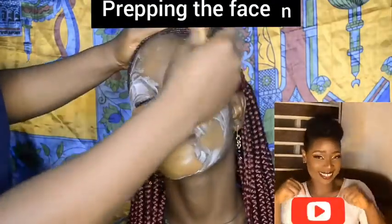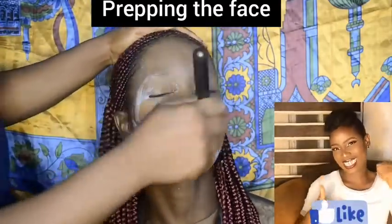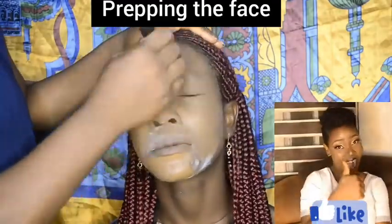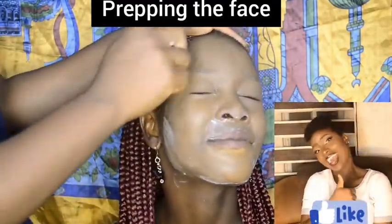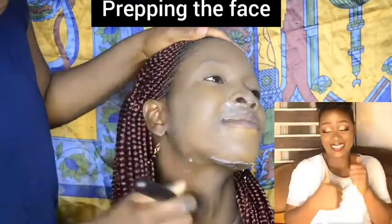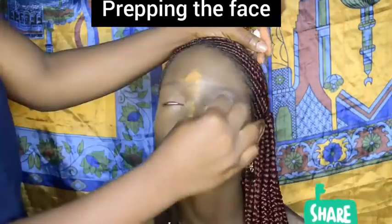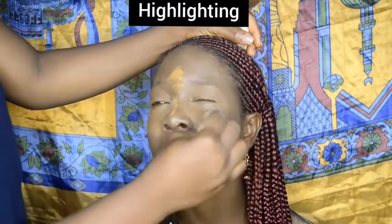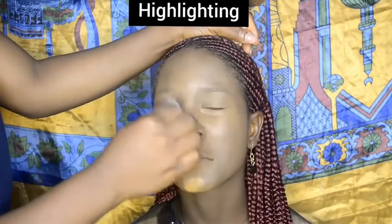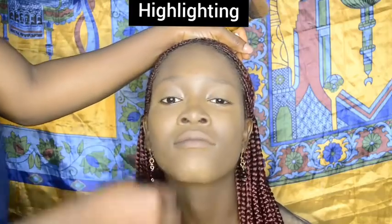I went ahead to apply her foundation in shade 608 so as to give a perfect makeup finish, then blended it all over her face with a blending brush. I highlighted her under-eye zones — this helps to keep those areas highlighted all day.